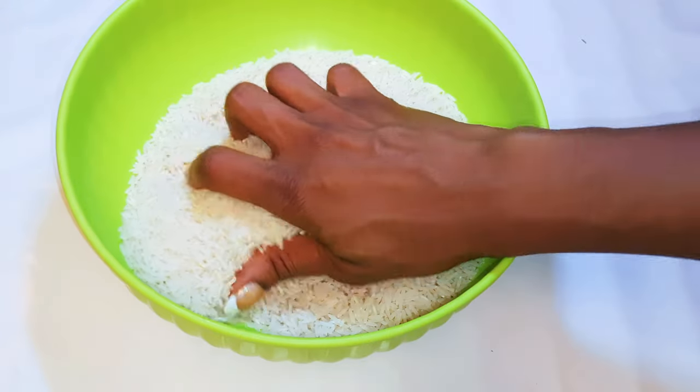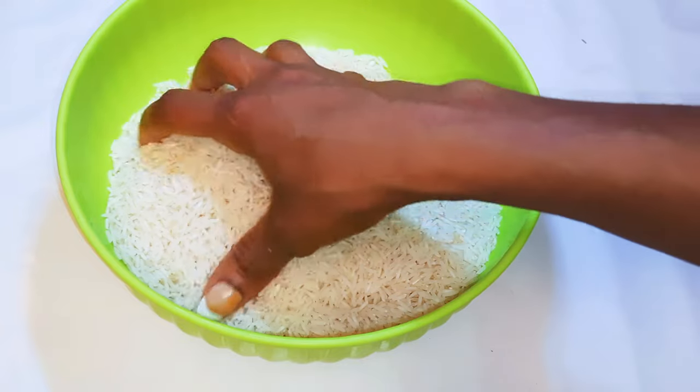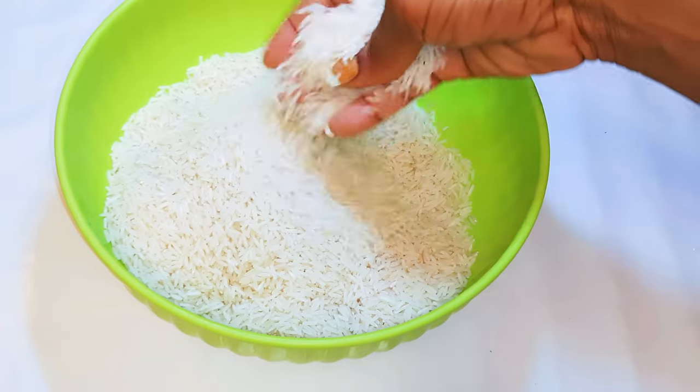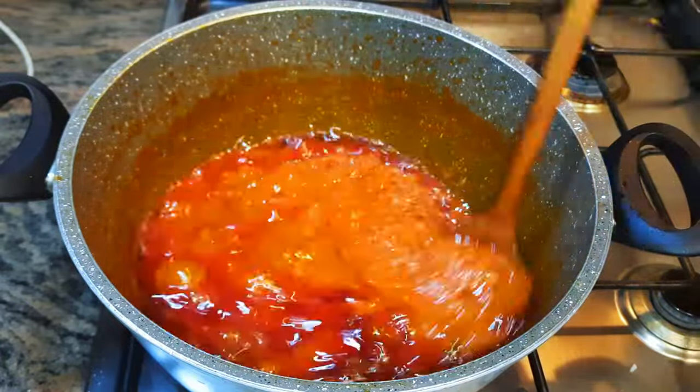We have our rice here — I'd like to use basmati rice, this is my favorite rice when I have to cook jollof. The stew is almost ready; it's been cooking for about 30 minutes.